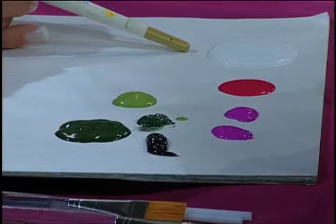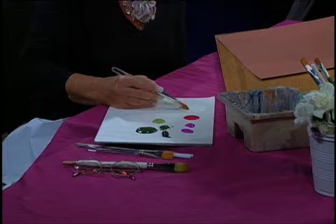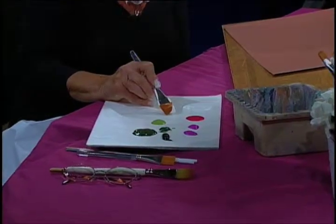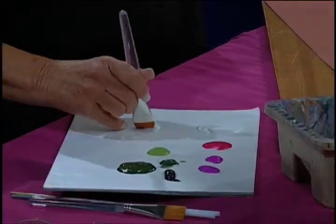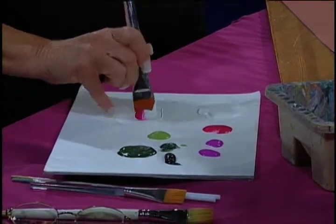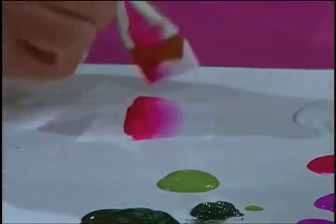My palette is ready and I am ready to begin. One of the most important things for you to learn is loading the brush. I pick up white in one corner of the brush, then on the other side I pick up my pink. It is a path — you go back and forth. This blending is what gives our rose depth.